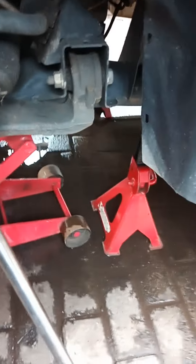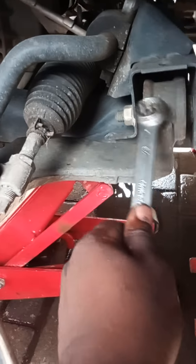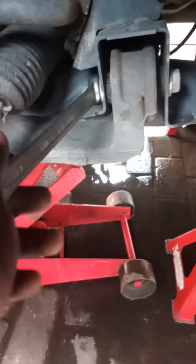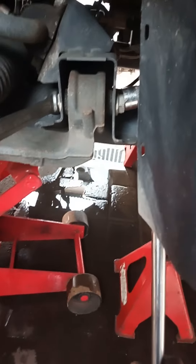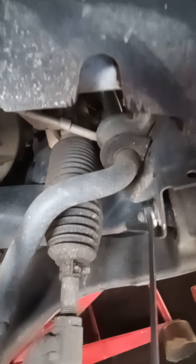What we're going to do is remove the lower control arms — the bushes are worn in here. You use your 21mm and then your power bar to loosen. This is the first bolt to loosen. We are loosening our first bolt now.